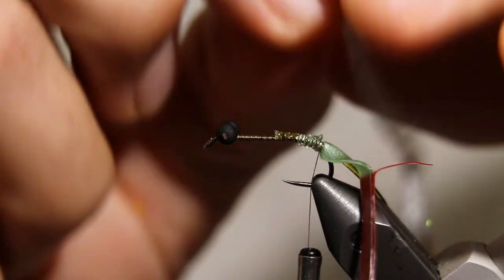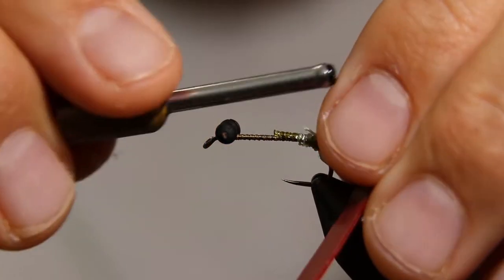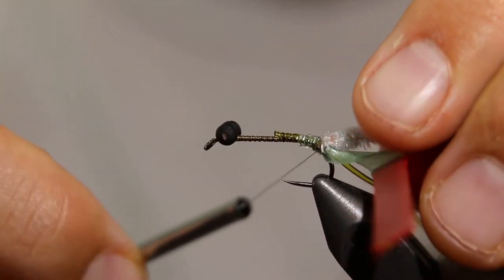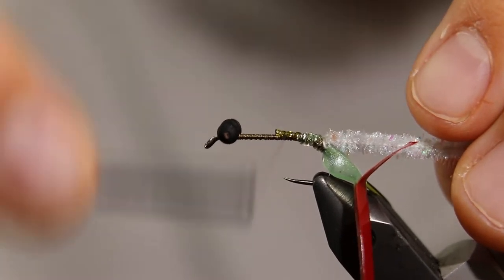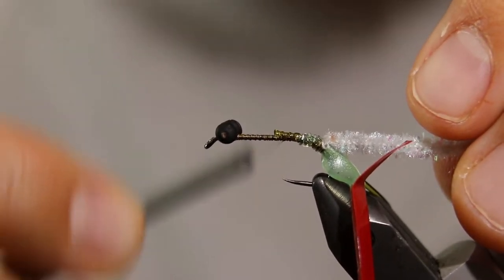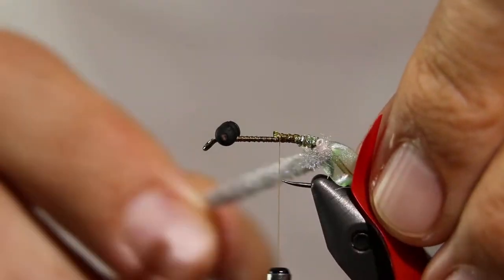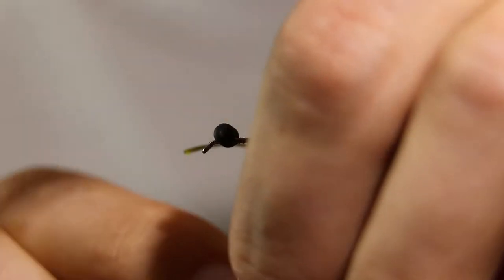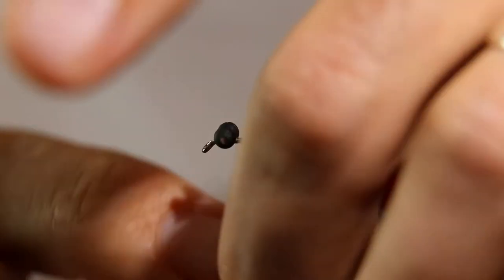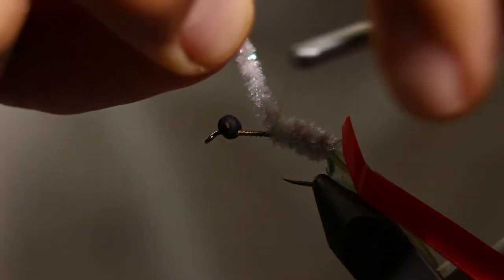Now we're going to tie in some Woolly Bugger antron chenille, size small. This color is light gray but you can use whatever color you like. Advance the thread to just beyond the hook point. Now wrap the chenille forwards — this will create the bulk of the abdomen. You can make a couple of extra wraps to give the illusion of a juicy fat abdomen, but don't go too crazy. You don't want to crowd the hook point. Secure the chenille with some thread wraps.